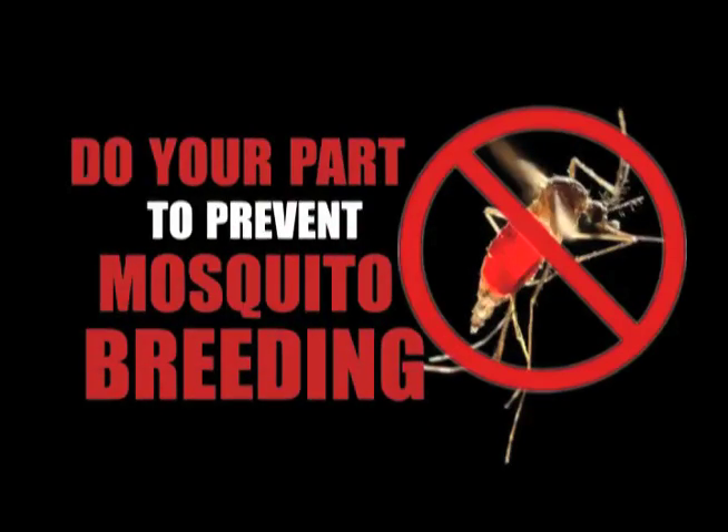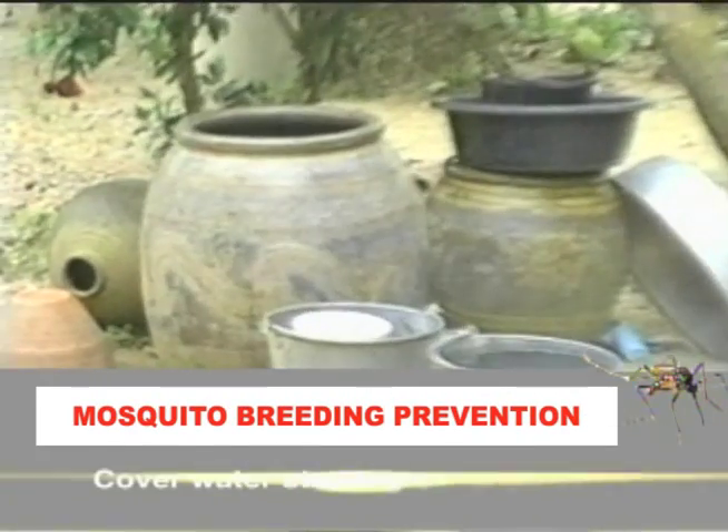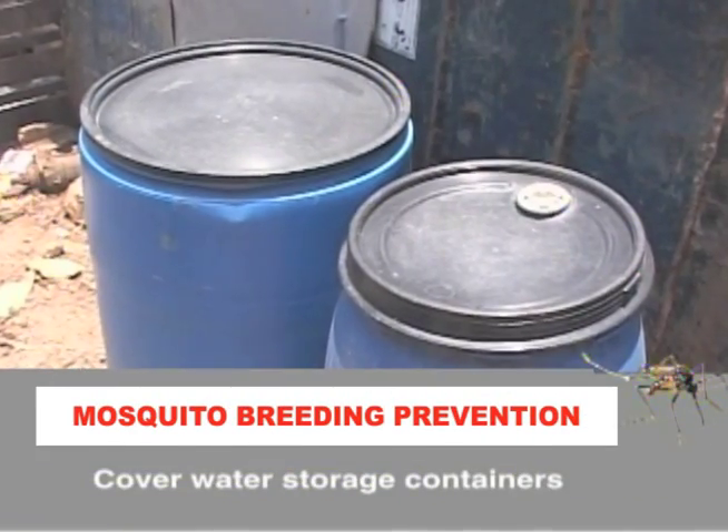Do your part to prevent mosquito breeding. Mosquitoes will breed in any container that holds water. Tightly cover water storage containers such as drums, barrels, buckets and tanks.